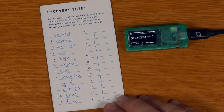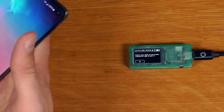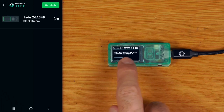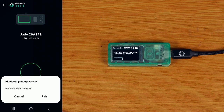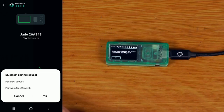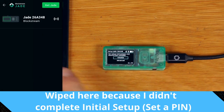It asks how you want to connect your Jade to Green — USB or Bluetooth. Let's give Bluetooth a go. We need to install Blockstream Green, give it Bluetooth permissions, and we can see the serial number on the app matches the device. Starting with single sig Bitcoin, we accept the Bluetooth pairing request, confirm the matching code on the device, and pair.